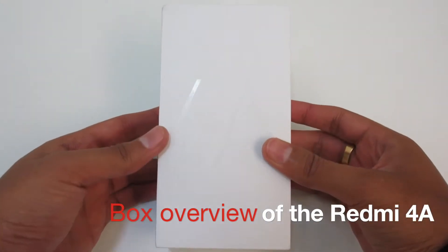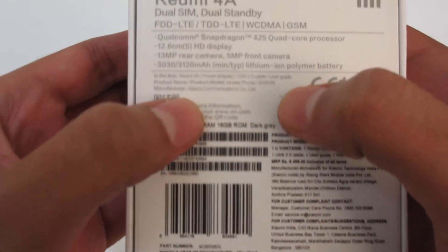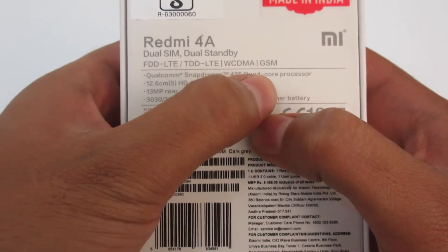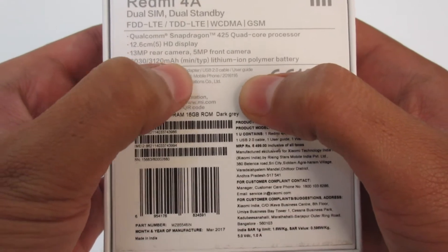This is the box of the Redmi 4A — you can see the simplistic design of Xiaomi. On the back side you can see the Made in India logo and some specifications: the Snapdragon Qualcomm 425 Quad-Core processor, 5-inch display, 13 megapixel rear camera, 5 megapixel front camera, and 3120 mAh battery.